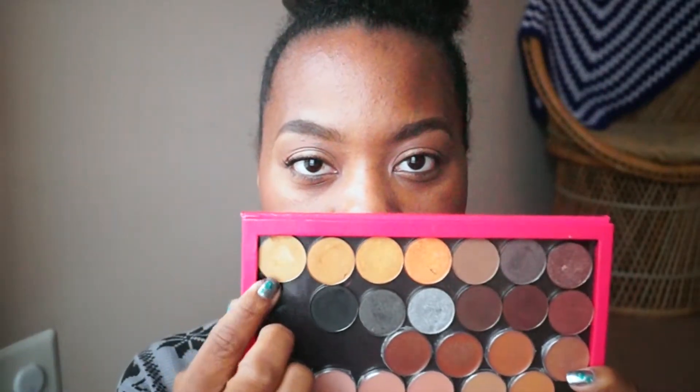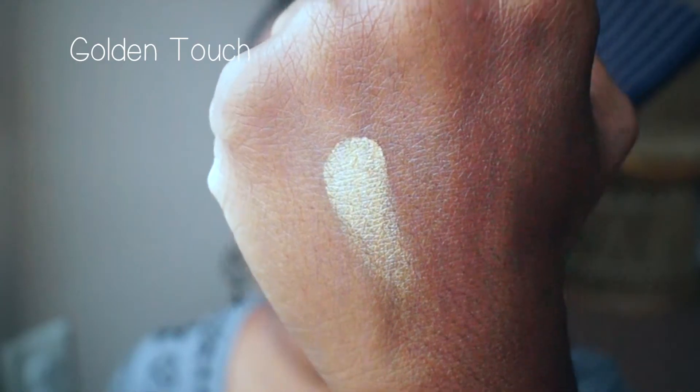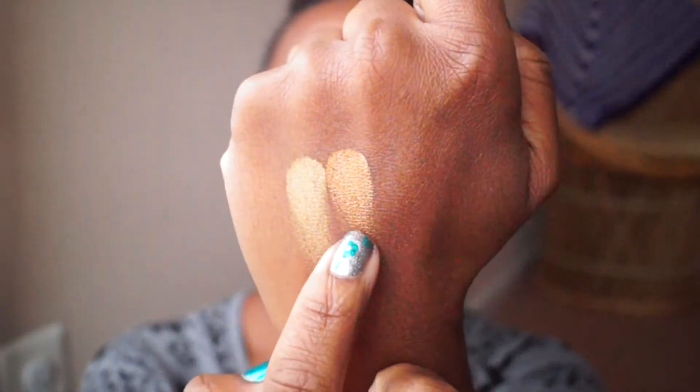The first color is called Golden Touch. I have this on my brow bone as a highlight — I'm going to swatch it for you. The next color is Sun Worshipper, which is also a satin finish. It has a brownish undertone and is a lot more gold than the first one. When you see them next to each other you can really see the difference and how much more gold the second one is.